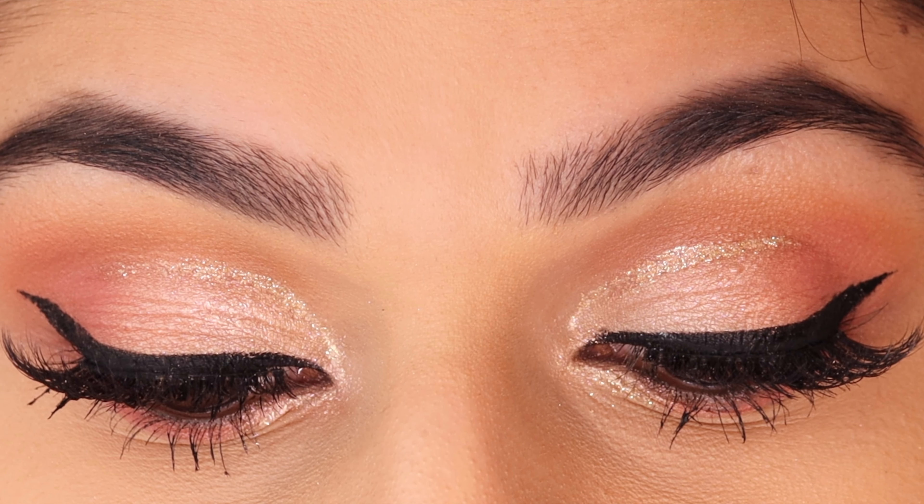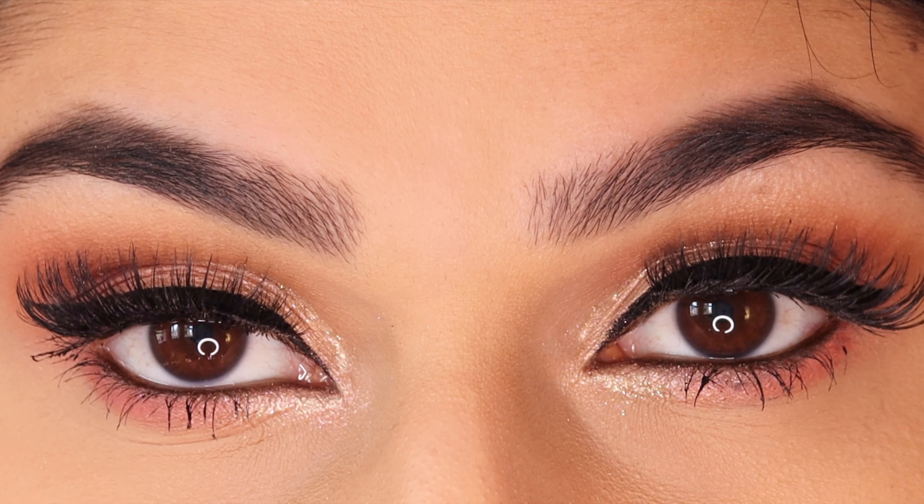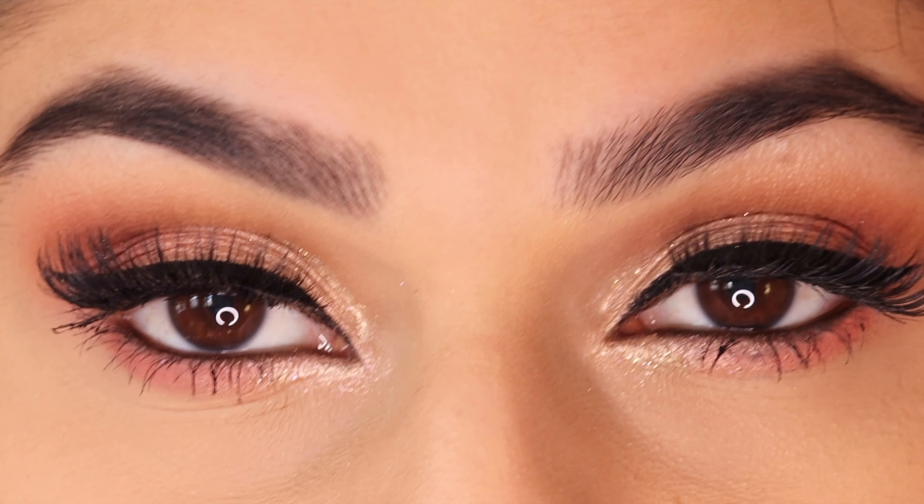And this is the final look! I hope you enjoyed watching this. If you haven't already, please subscribe — I upload weekly. I hope you guys have a nice day and I'll see you in my next video, bye!